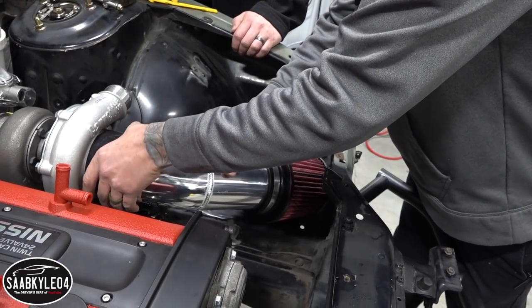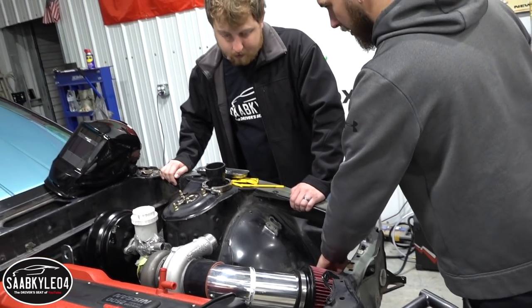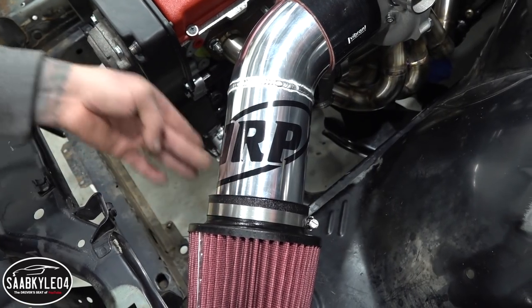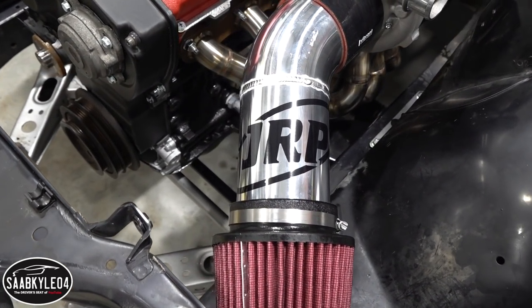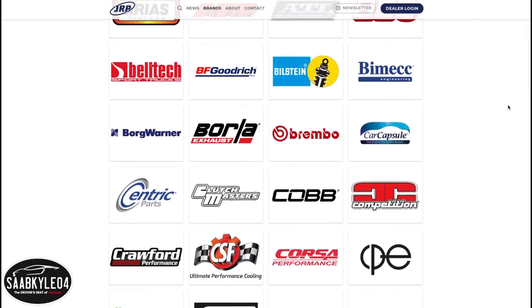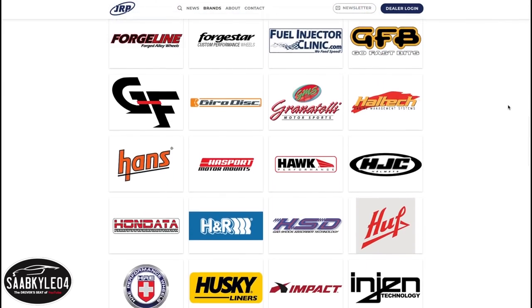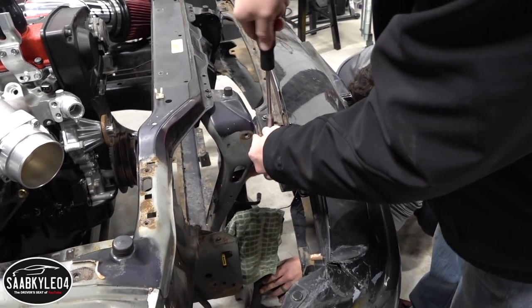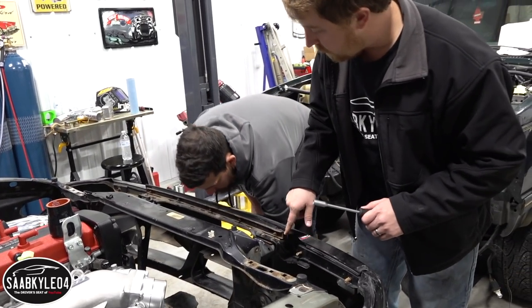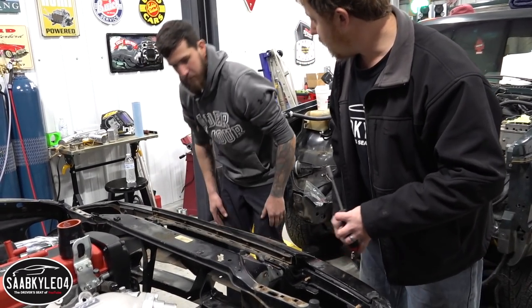That looks so good. Now we just need to get some clamps on there — got that portion done. Now we can cover here, the hole is solved, we can draw a hole from here and start piping into here. I also want to extend a special thanks to Norm and JRP for his help in getting us set up with all of the right tubing for today's video. If you're looking to do something similar to your vehicle or are just interested in speed parts in general, be sure to check out JRP online — I included the link in the description box below.